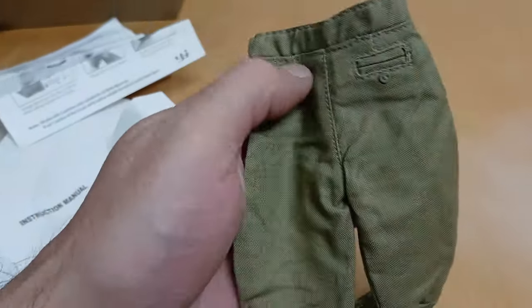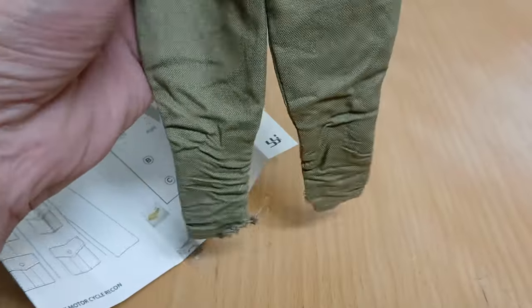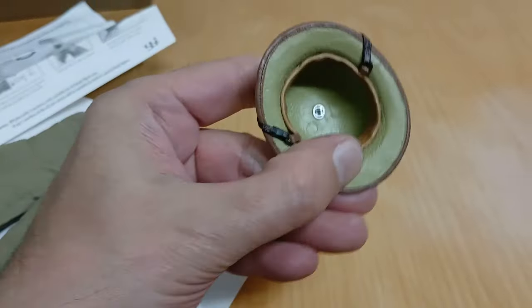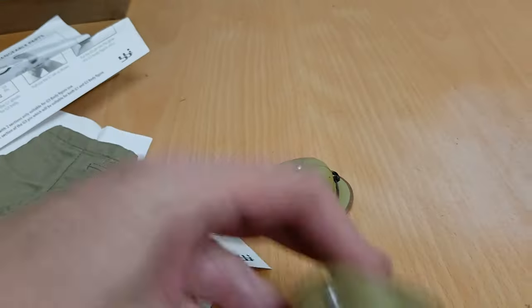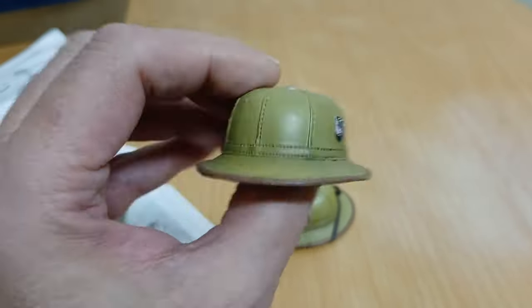I also have the original pants that are in spares and two tropical helmets, though I don't know which one is the one that came with the figure.